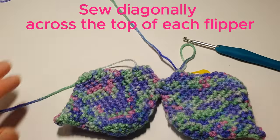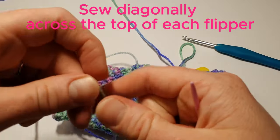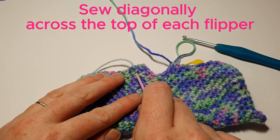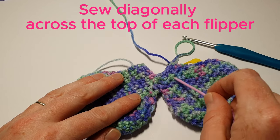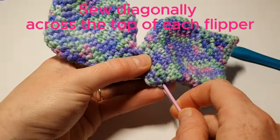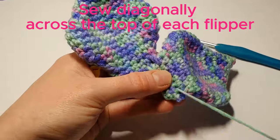We're just going to pause our work here. With the excess yarn from the first flipper, we're just going to use it to sew in the top of each flipper — just diagonally across the top of each. By doing this, when we stuff the tail later, it will stop the stuffing going into the flippers.